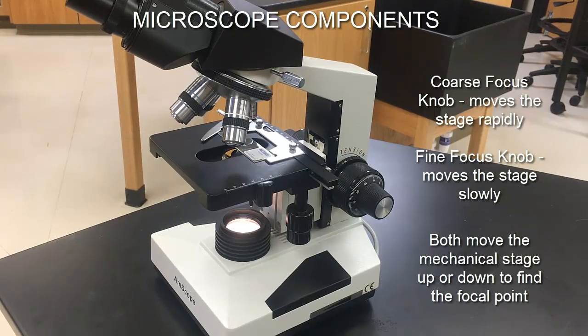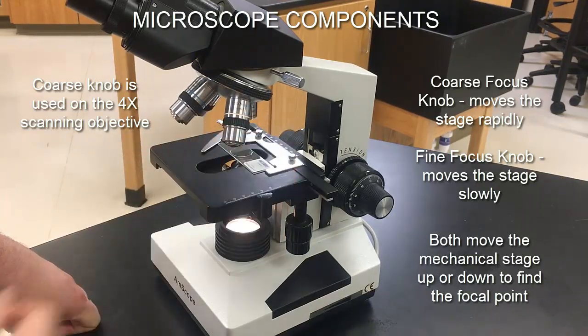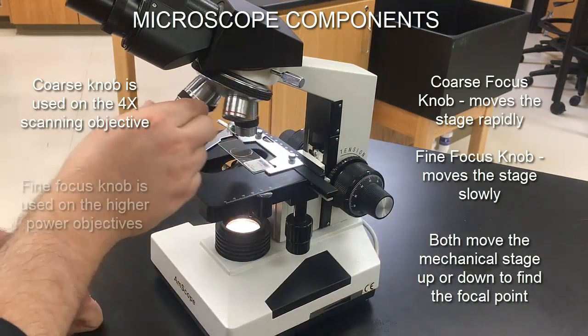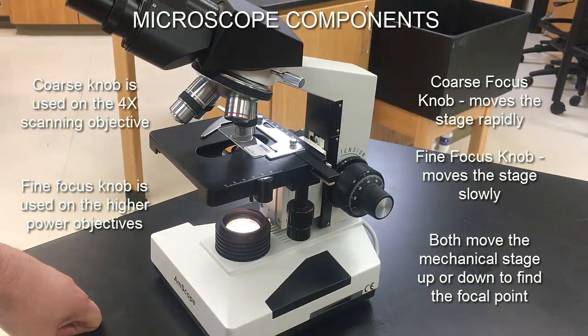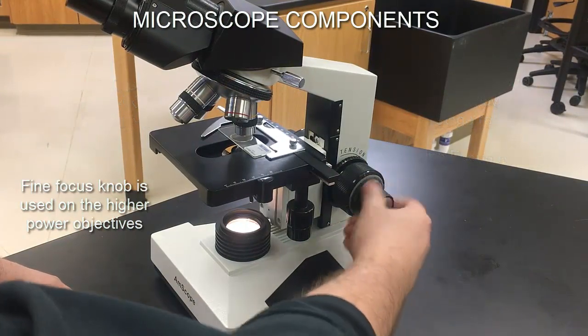As we get to the higher power objectives, the fine knob becomes more and more important. Typically we use the coarse knob on the very first 4x objective, because there we have the greatest distance to cover. As we get to higher power objectives, the lens will already be close to the slide, so we'll just need to fine tune with the fine focus knob.